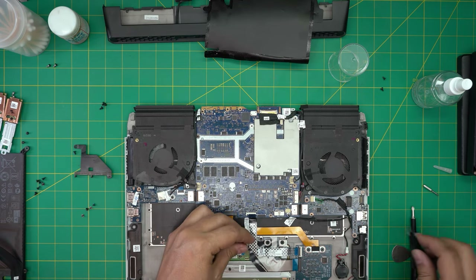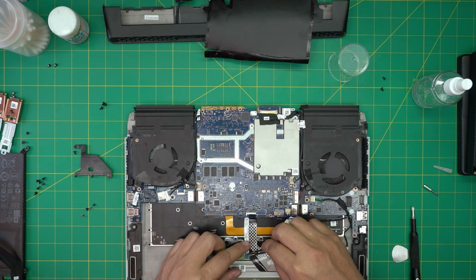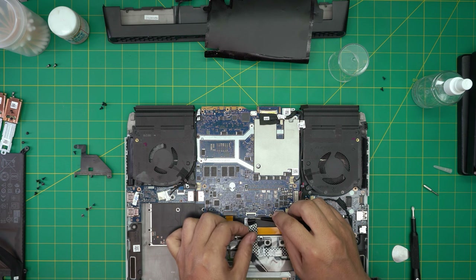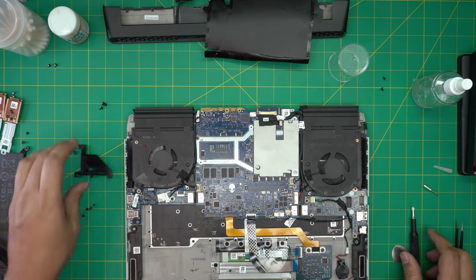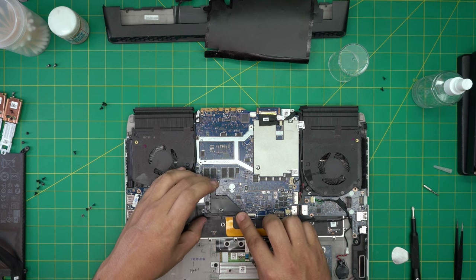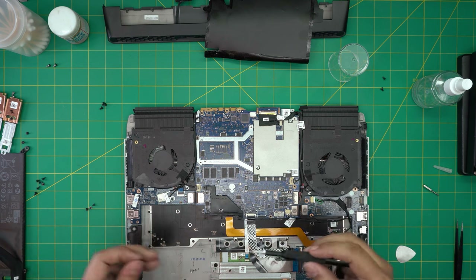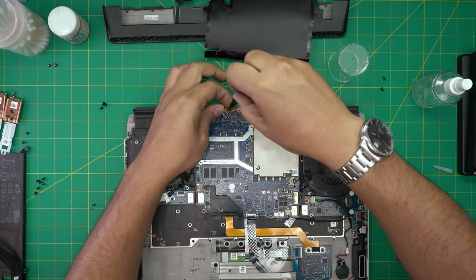Now connect the trackpad connector — slide it right into the jack all the way in, then push the lock over. Open up the lock for the other cable, bring it down at 45 degrees toward the jack all the way inside, then lock it down. Grab the M.2 holder — I don't know why they even include it — but put it there and put the screw in. Put in the screws for the motherboard — one right here and three at the far back.